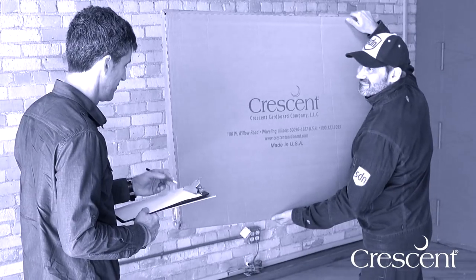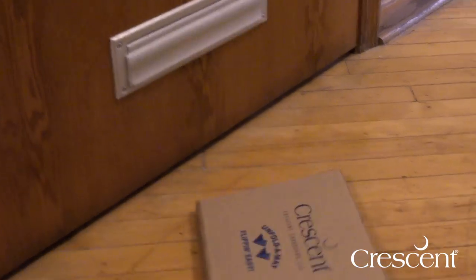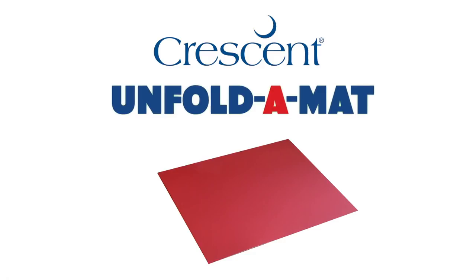Imagine your matboard deliveries arriving in a size no larger than a sheet of paper. Sounds too good to be true? Crescent, the creators of the world's most innovative matboard, has your solution. Introducing the Unfold-A-Mat by Crescent.